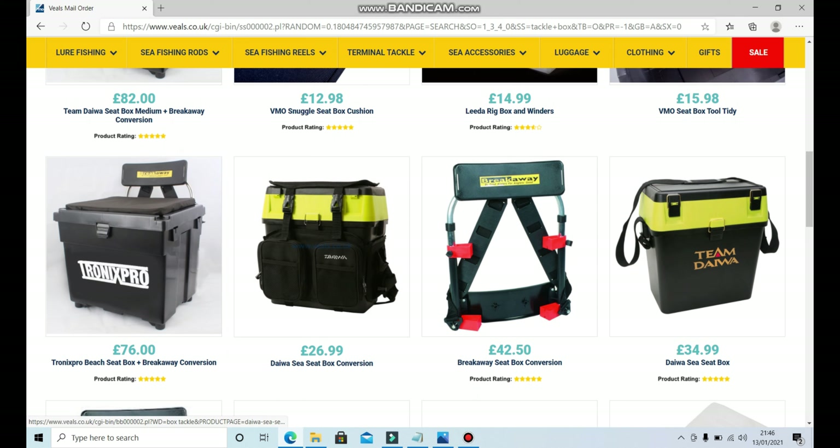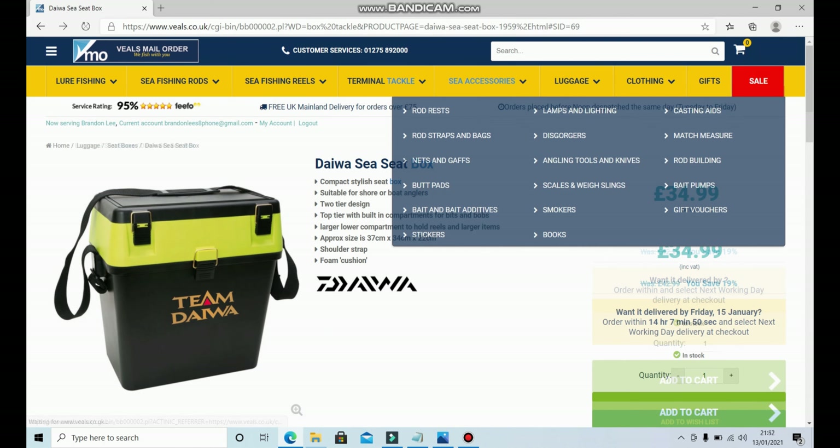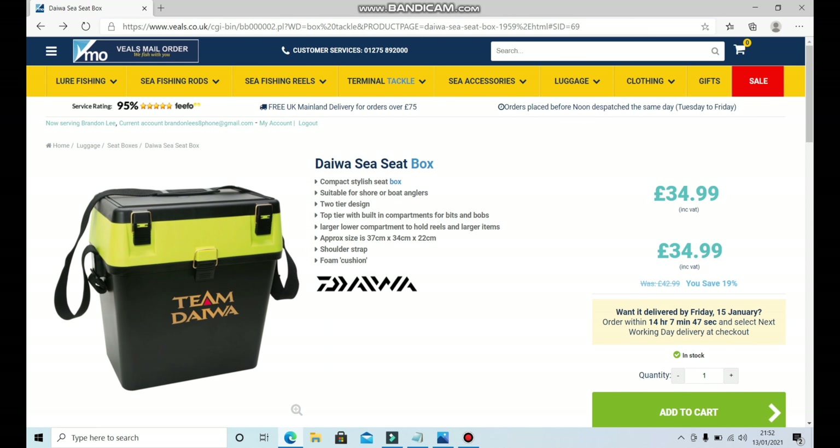I would seriously recommend one of these medium seat boxes — they're more than big enough to fit two reels in. On the top you've got two clips that come undone and there are lots of little compartments where you can put your hook beads, swivels, bait elastic, rod tip lights, and any other small terminal tackle bits. It's actually fairly waterproof as well — I used to hose mine off when I got home. The bottom compartment is big too, great for storing your reels and other gear.